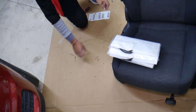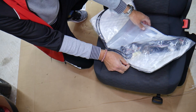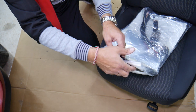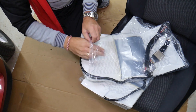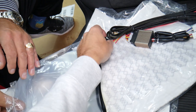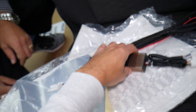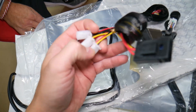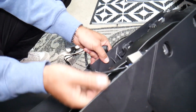This is the heated seat kit — here's what you get. We have four main parts: the switches, tape, the heating pads (same size for bottom and top), the side elements, and the control module with fuse and wiring harness. Let's go over that quickly.